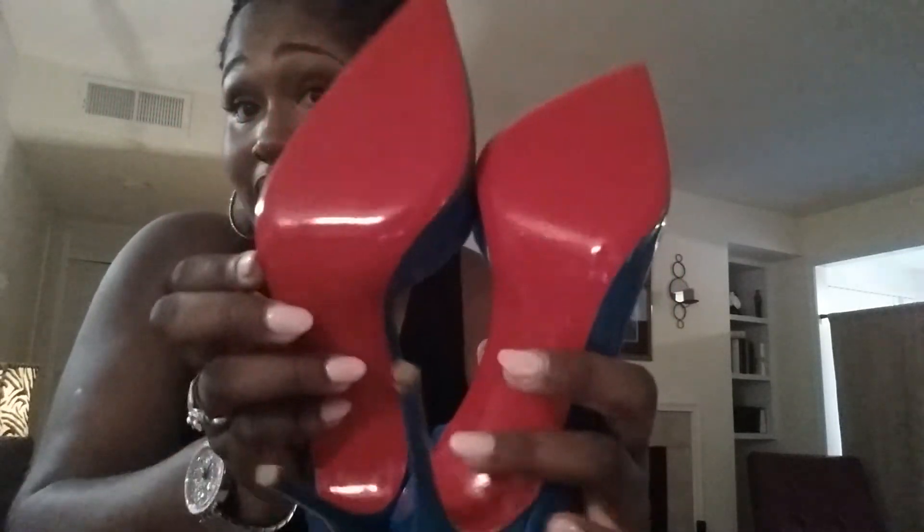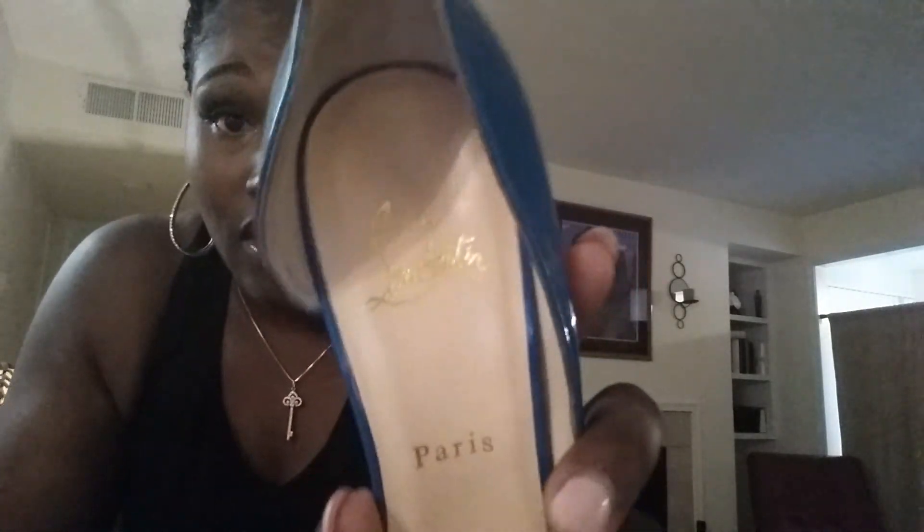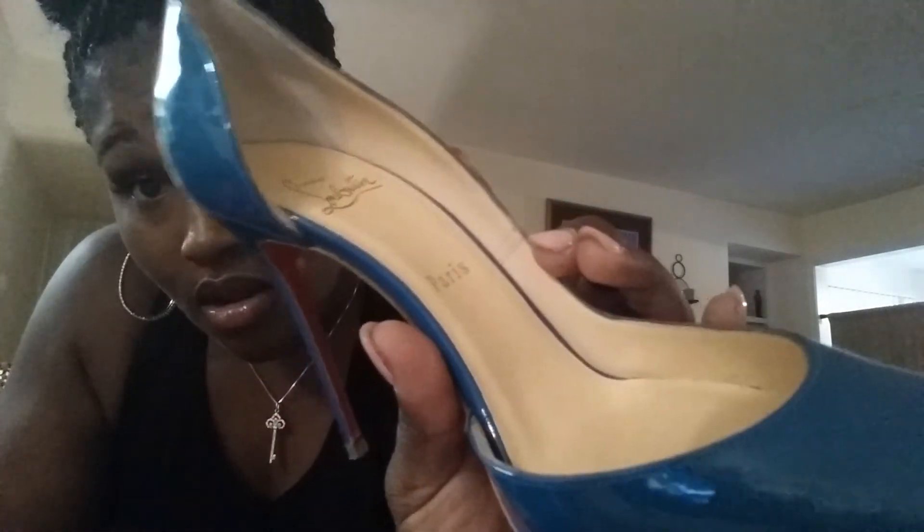This is the color the shoes are supposed to be. The heel steps on this particular shoe are this color. This is the insole. I am doing a quick video because I am running late for a date.